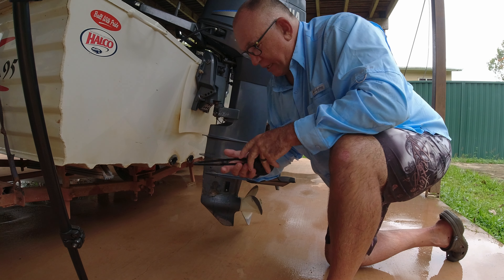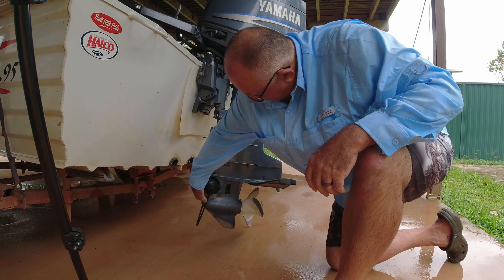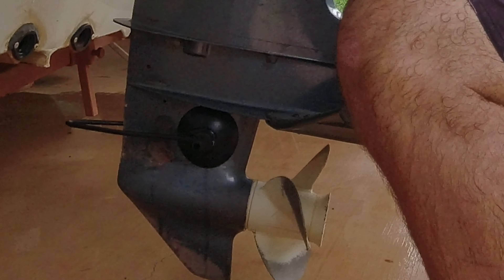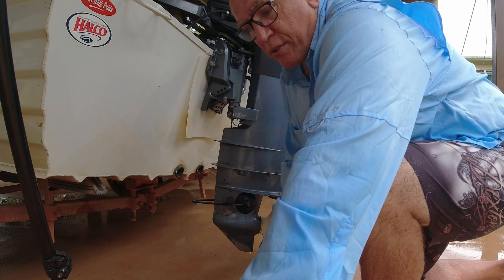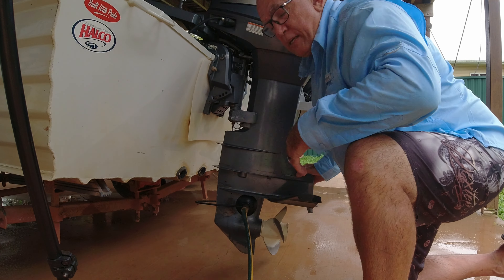The most important thing is to make sure the muffs go completely over the water intake. I'll put them on now — make sure they're nice and snug over the water intake, same on the other side. Then we plug the hose into it, turn that hose on, and we'll start flushing.